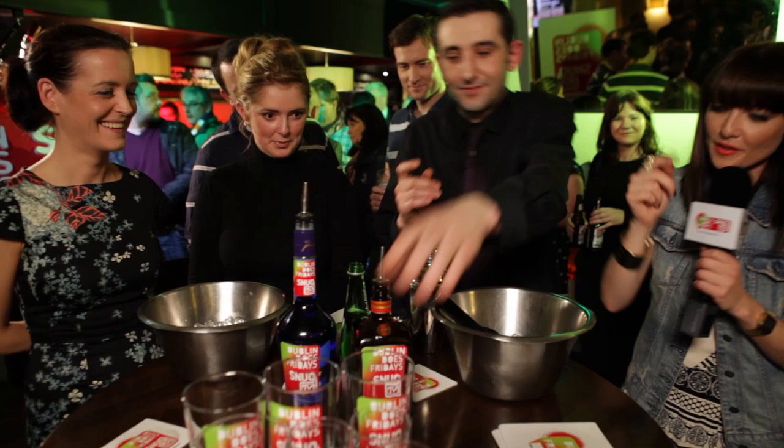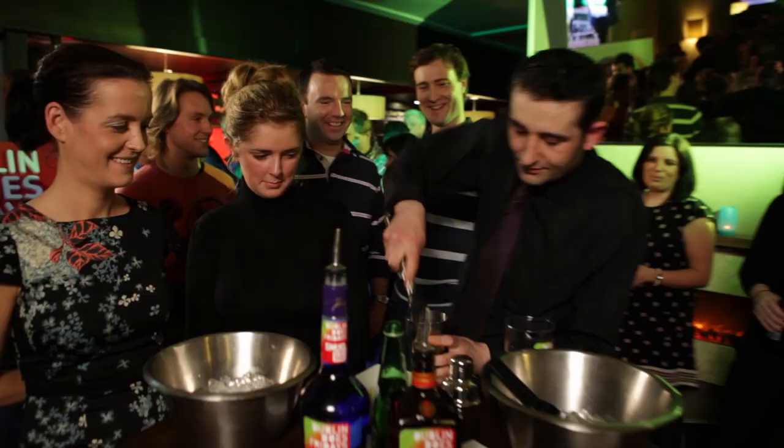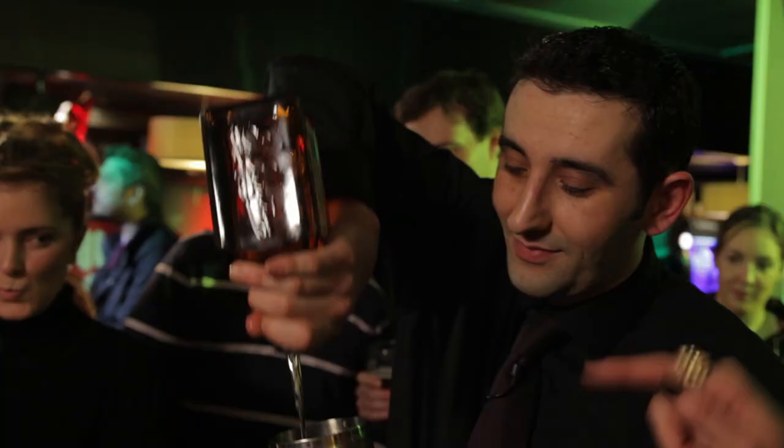Okay, Frank, on your marks, get set, off you go! Go on Frank! Easy, girls — that's an easy part. Ice. Blue stuff. Cointreau. He's good. He's so fancy.